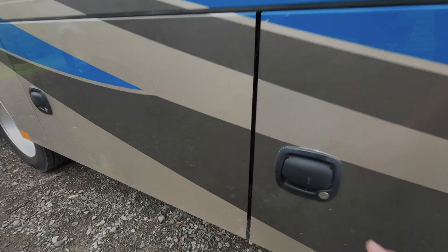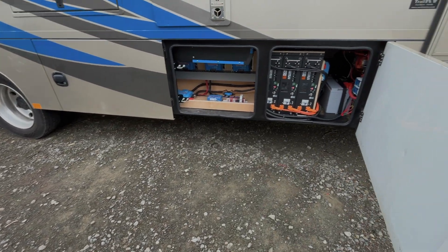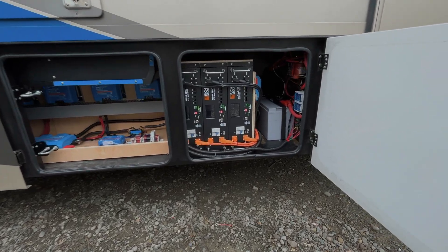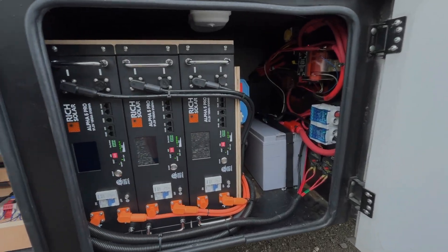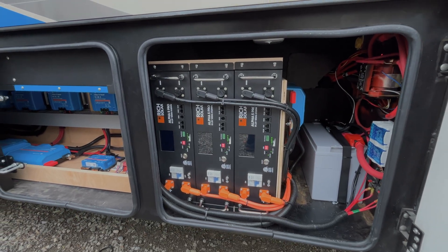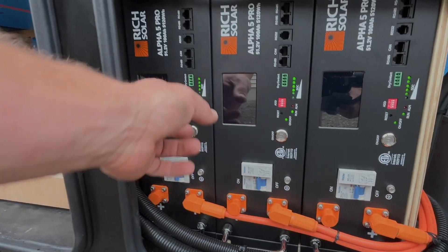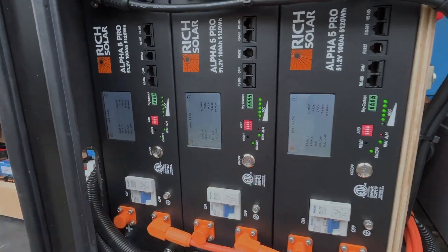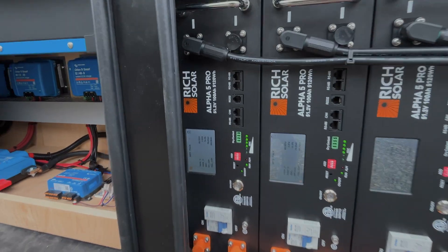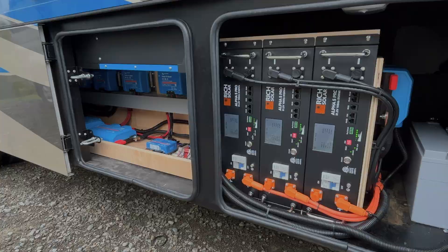Let's see how the batteries are installed in the RV. We decided to mount them vertically where the old battery was. You can see that we've completely redesigned the distribution system and also added a 12-volt starter battery for the generator. If you were comparing this 48-volt battery bank to a 12-volt battery bank, it would be an equivalent of 1,200 amp hours — a massive upgrade from the 100 amp-hour battery that came with the RV.